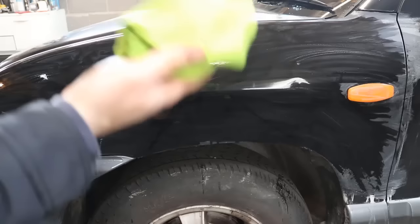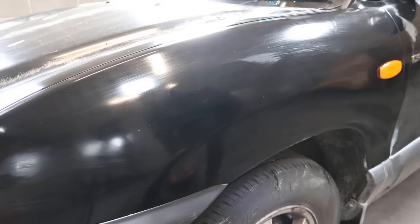We're going to take our microfiber cloth and clean down the entire fender. You could wait for the fender to dry, but I'm going to use a heat gun to speed the process up.